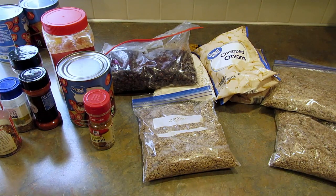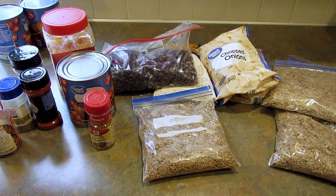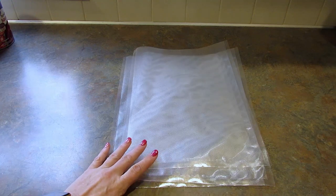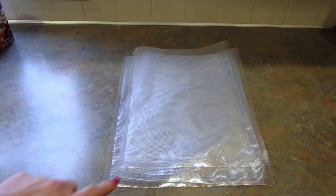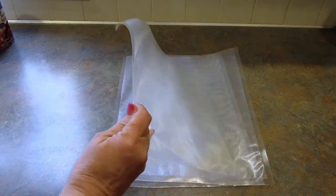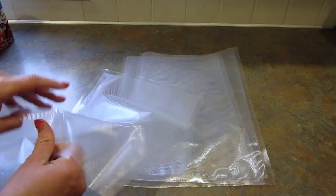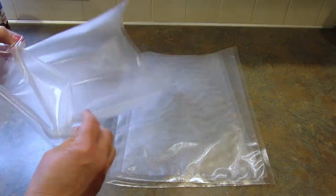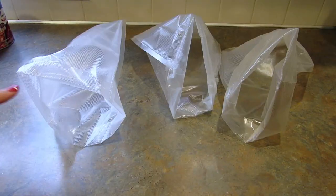The first one I'm making is kind of like a chili — not a traditional chili, it's got black beans and corn. Make sure you label your bags with what it is, how to cook it, and the date you prepared it. I'm printing labels on label paper, but you can just write on the bag. I'm using vacuum sealer bags, but regular freezer bags work too.